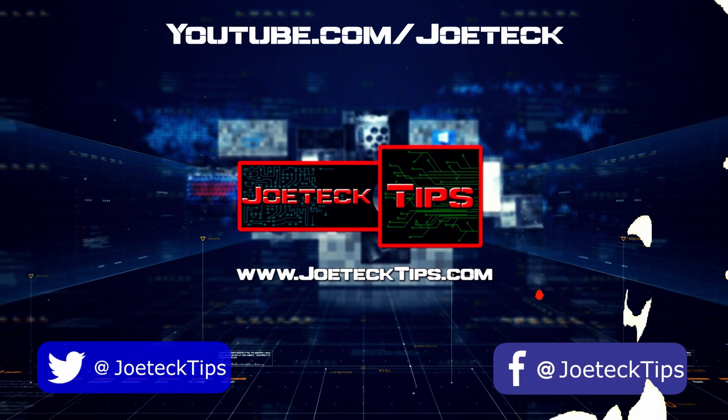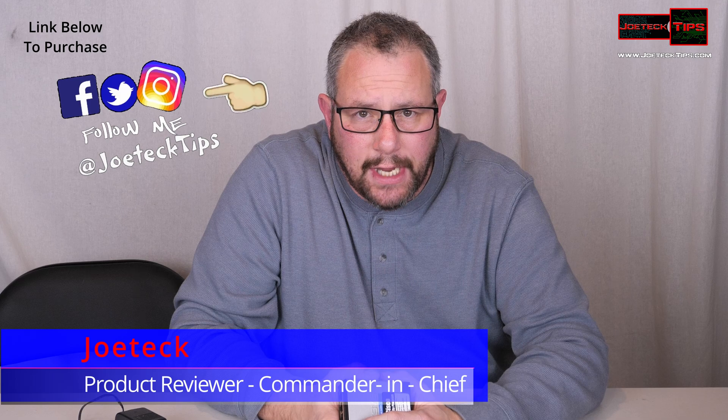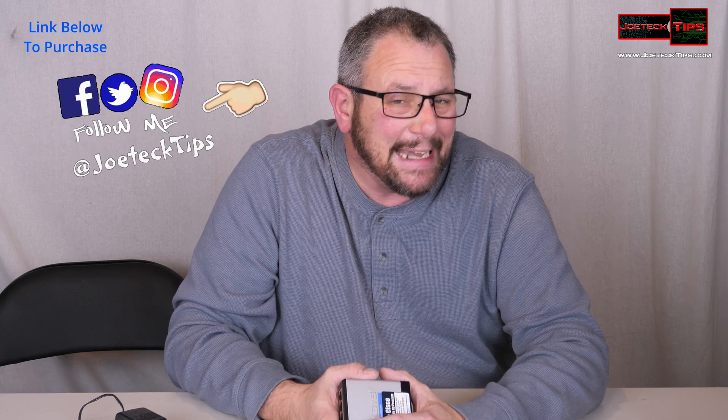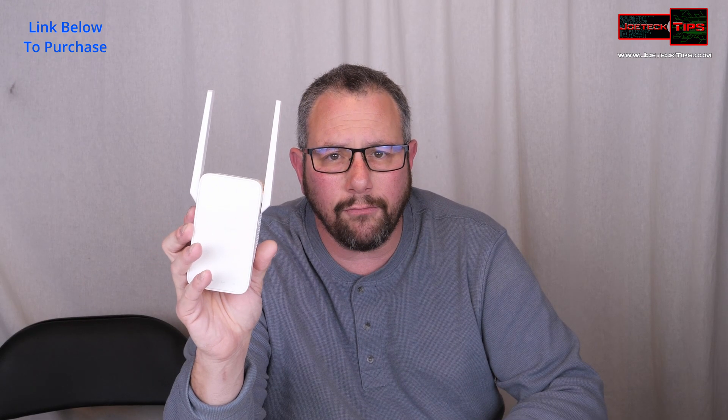I'm going to teach you how to make any network switch wireless. Hey guys, this is Joe Tech from Joe Tech Tips on Facebook, Twitter, and Instagram. Today I'm going to teach you how to make a hardwired printer wireless, make our network switch wireless — make anything that has an Ethernet port on it wireless with this setup. I'm sure you've seen these TP-Link repeaters.